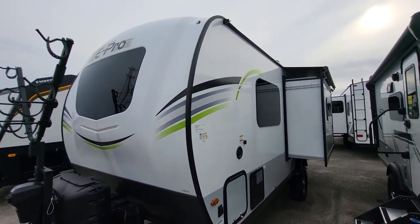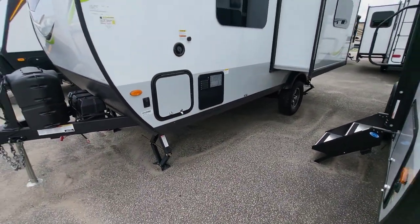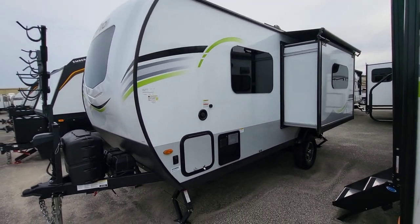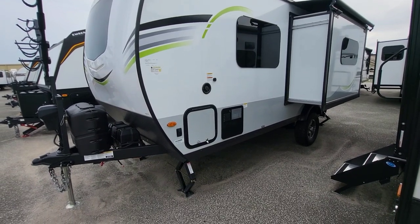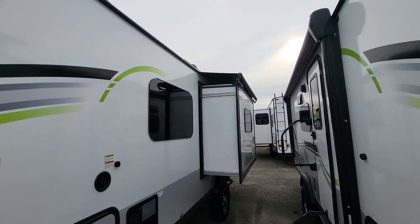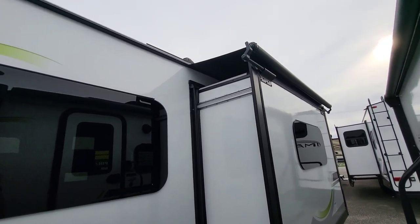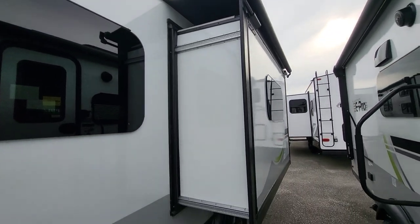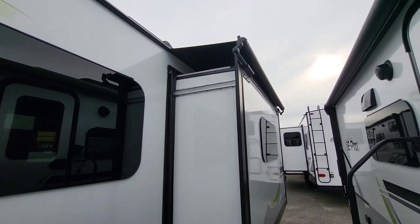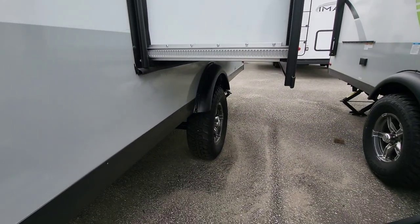Beyond that fiberglass front windshield, the other windows are frameless — another lower-maintenance option — and you can actually crack them open while it's lightly raining, which a lot of people don't think about until they get into one. Manual jacks can be a deterrent for some, but for this size unit I think they're actually more convenient. This one is optioned with a slide topper, which is built to keep debris off the top of the slide and away from the rubber seals — not really meant for rain, as the slide itself handles that. Two seals with the Swintech system.